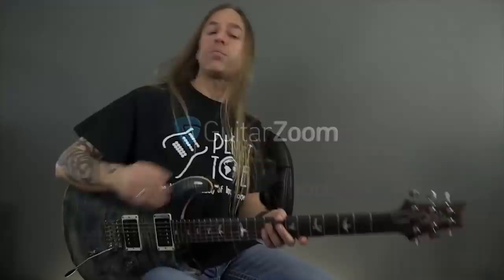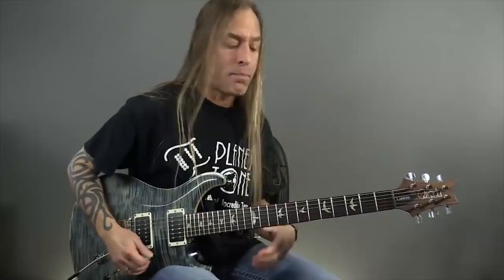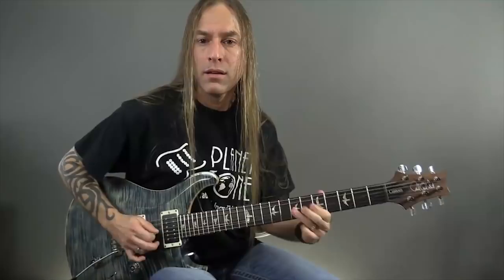When you learn how to play a scale — whether it's a major scale, a pentatonic scale, a blues scale, whatever it might be — there are techniques within there that make your soloing sound better just by taking these techniques and developing them to an absolute level. These are techniques that every guitar player needs to be able to do.